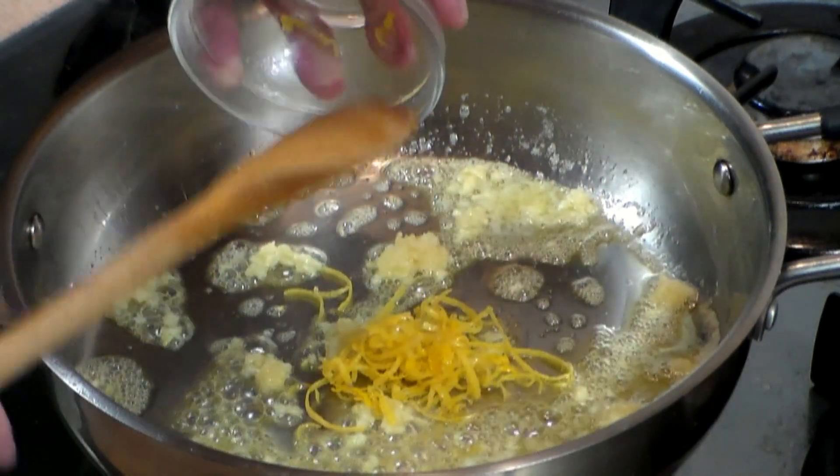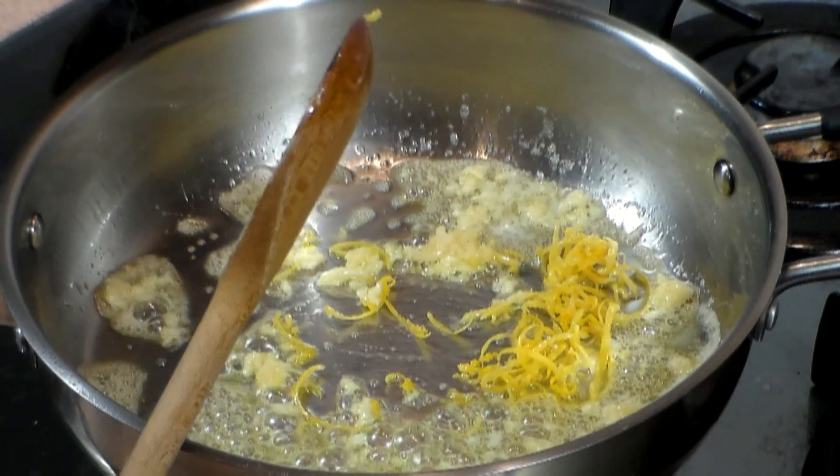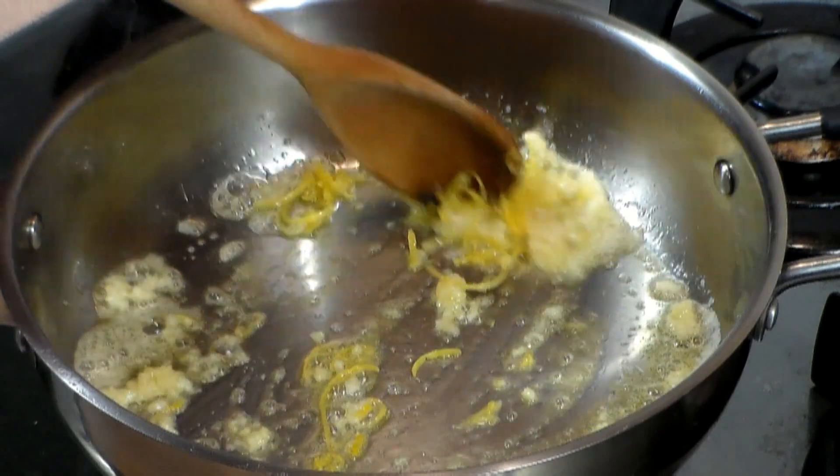Add the zest of 1 medium lemon and put it in there in the pot like this. Just stir it around. This is going to give it a nice, stronger, citric taste to your dish.